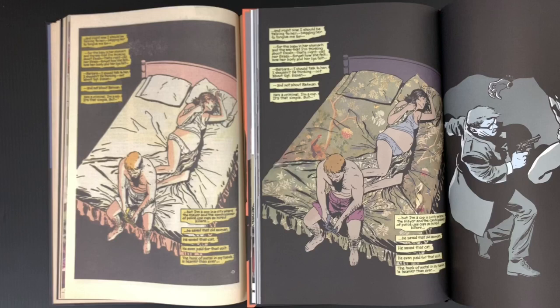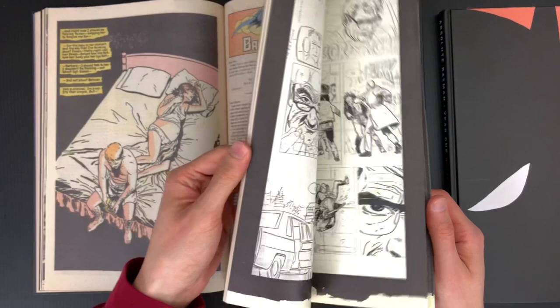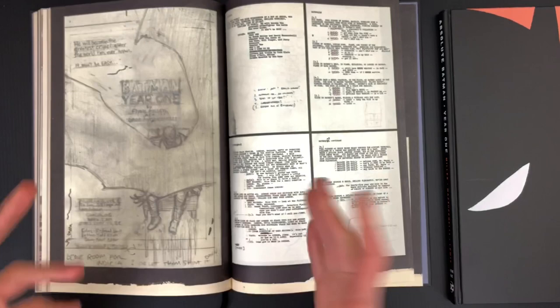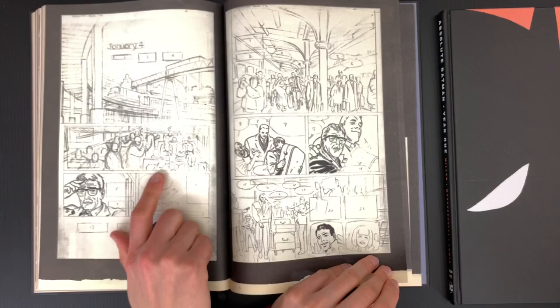But not only that — the back matter in each of these is important. This is how they get you to buy it. It is extraordinary. Almost a mini artist edition reproducing this artwork in nice four-color. We got the Frank Miller script in total — so cool to see a typed-out script. Early Mazzucchelli figuring this stuff out, working out pages — in progress.